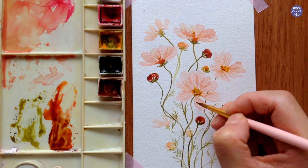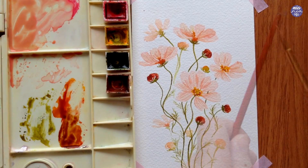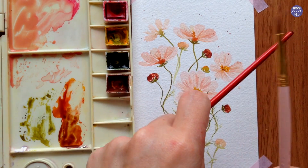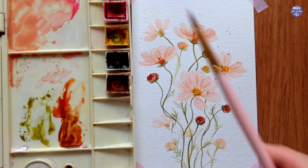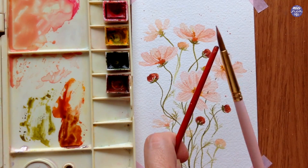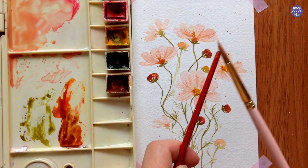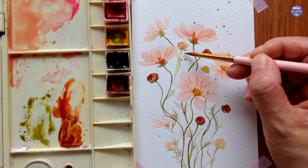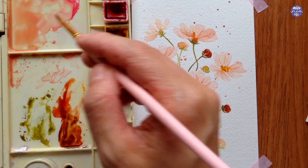We're basically done, but like usual I like to add splatters — I'm just going to use the spare pink mixture that I have on my palette. This is optional, but I always find that splatters give more dynamic and fun to the painting, so I'm just going to do a few and also add more manually with my brush to fix up certain areas which feel a bit too empty.